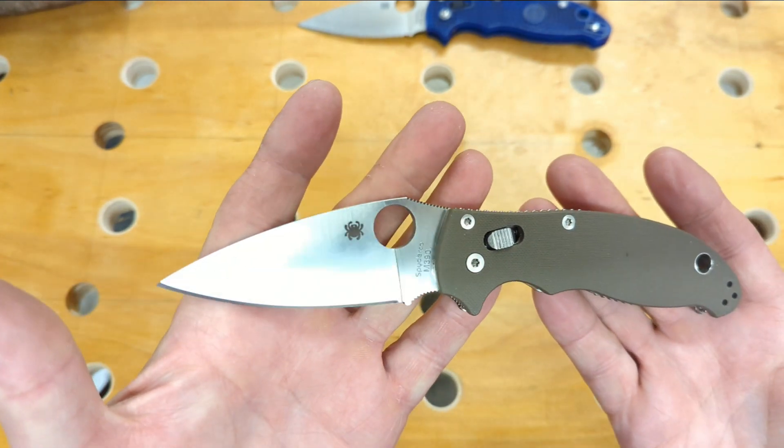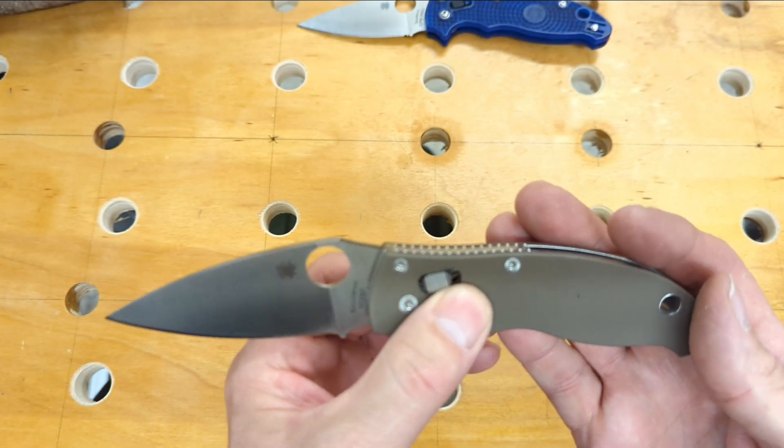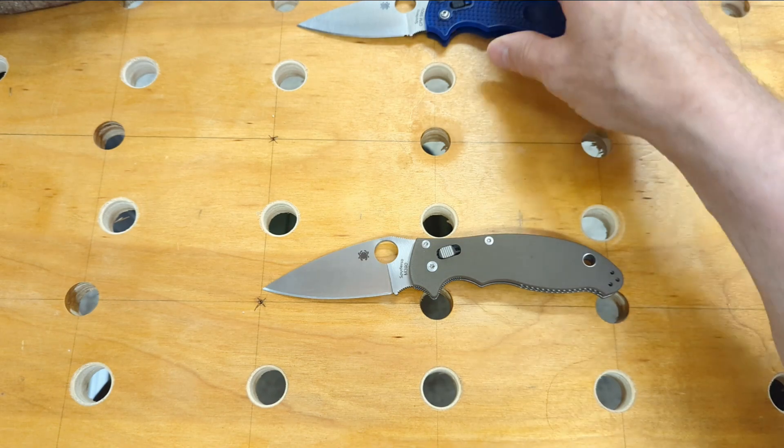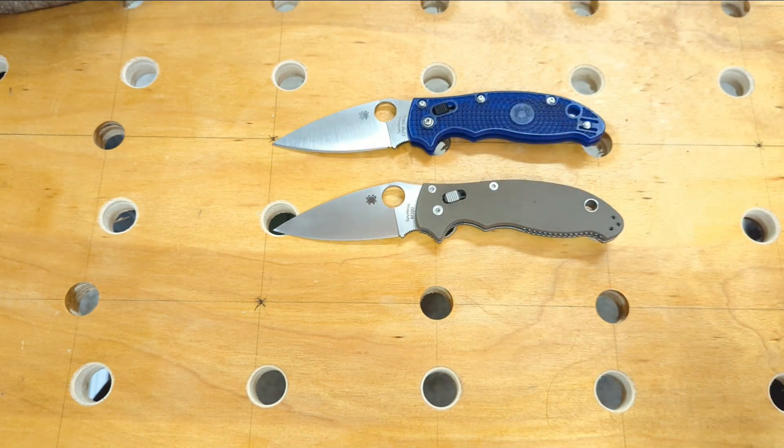That's one option for the lightweight. You could always go with the standard Manix 2 — this one is in M390 and I've changed the cage and put a lighter spring in it. I've also put a lighter spring in the blue translucent one. Probably my favorite in the whole lineup is the Manix 2 XL.